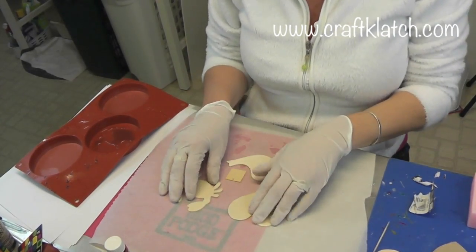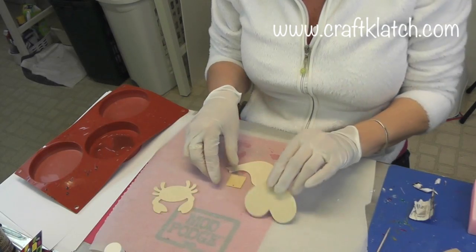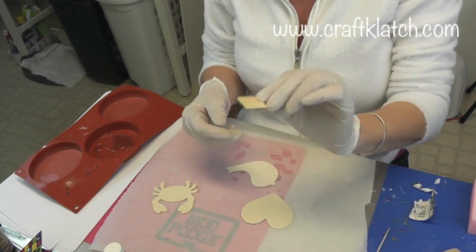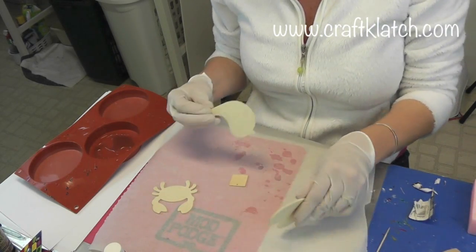Today we're going to do some eggshell mosaics, and I have these little wooden pieces that I got at Michael's. This one came in a package of a bunch of other little wooden pieces. It has a hole already, and I have a bird, a crab, and a heart.